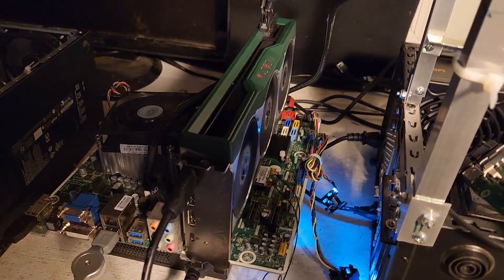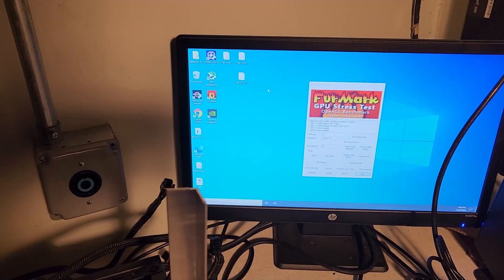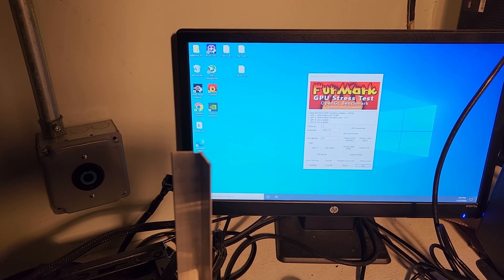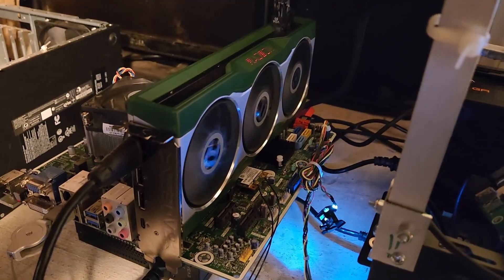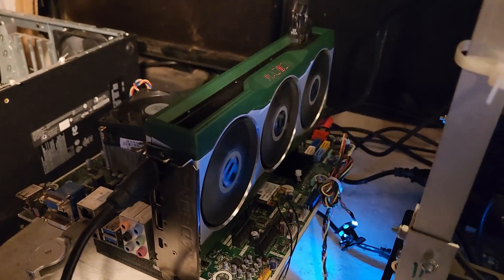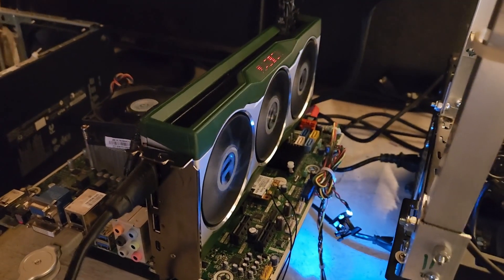I tossed it into one of my test benches. It boots and everything looks fine. First thing I'm going to do is stress test it with Furmark — it's just the stress tester I use. Now, the seller told me the fans wouldn't go above a certain RPM. They look okay, but we will see. The first thing I'm going to do is try MSI Afterburner to see if I can ramp them up.